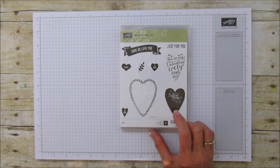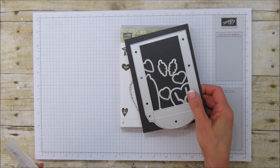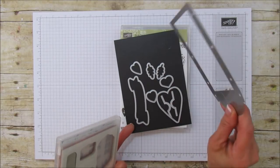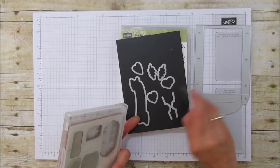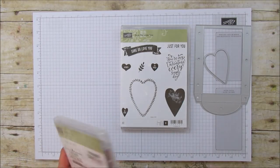The stamps I'm using is the Sure Do Love You, which is a bundle with the framelits. These are the framelits — the Lots of Love Box Framelits — so we're using this again, and we're going to use this heart here again. I'll set those aside and get them ready to go.